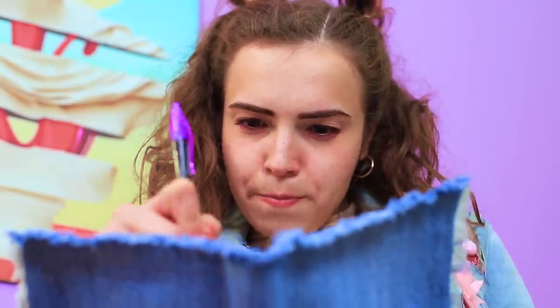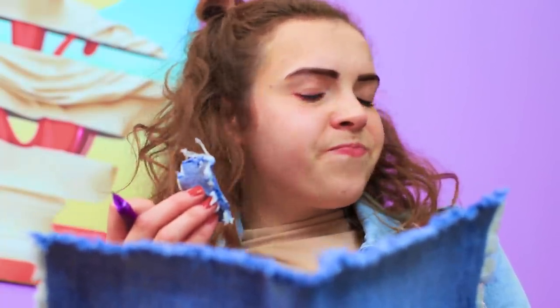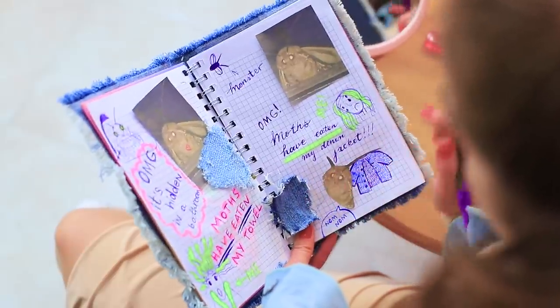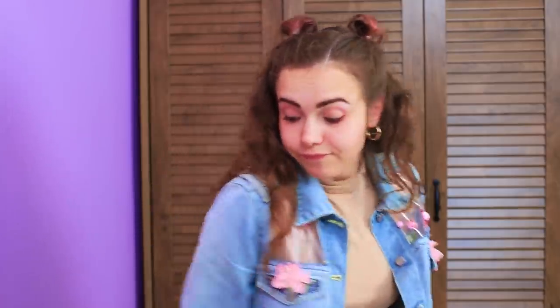She writes down everything the moth has destroyed in this notebook! It's already half the closet! Time to write down data on its latest victim — my jean jacket! Moth, you'll pay for this!